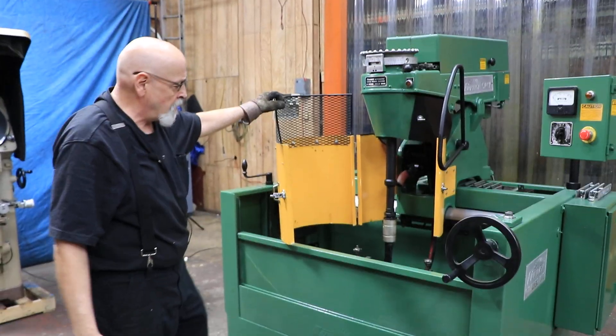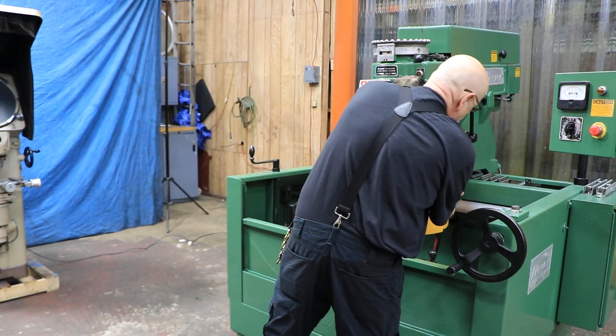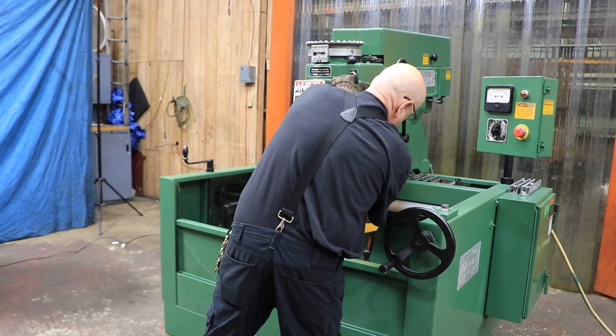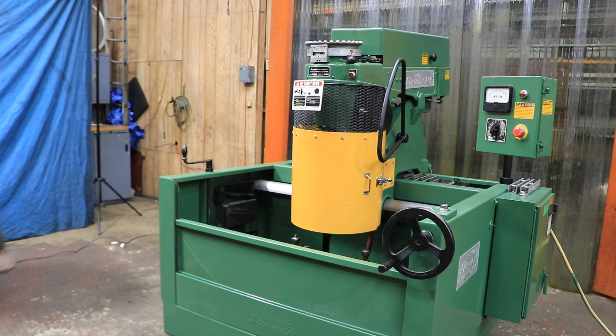It's a nice machine. You have a door here that slides up and down so you can get at it, and you have a little safety cage here. And there you have it — the Sunnen CV616, currently wired for 480 volts. Thank you very much.